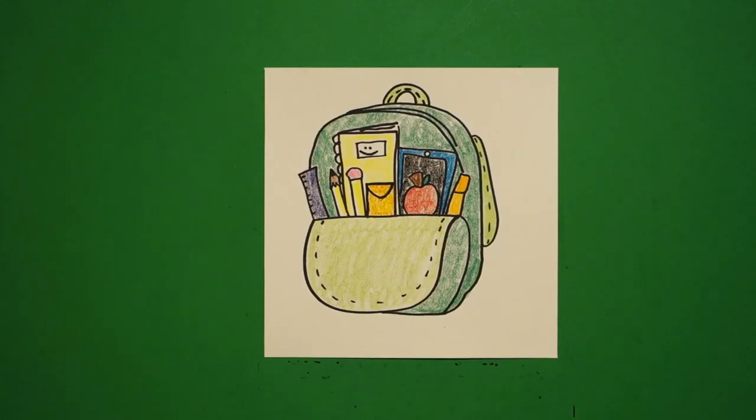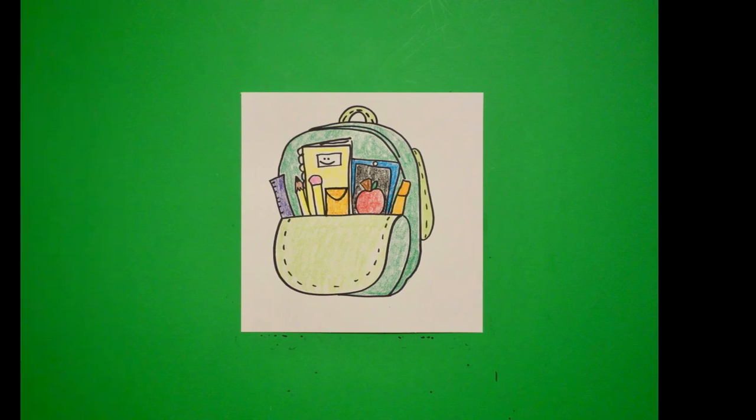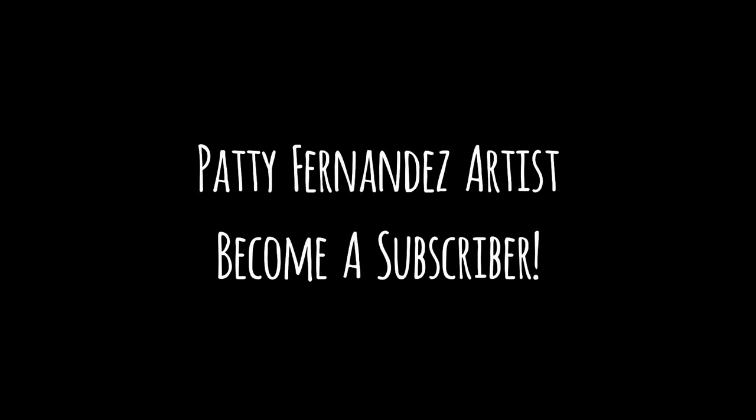Okay, here is my backpack all colored in. Remember you can make your objects and all of your backpack materials any colors that you want. Bye bye.